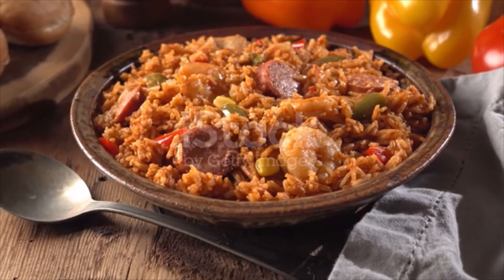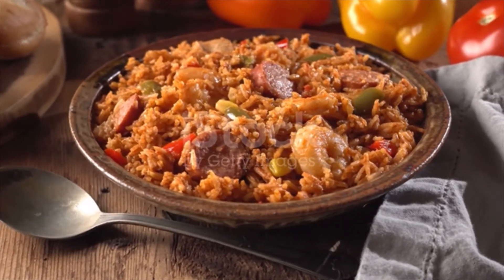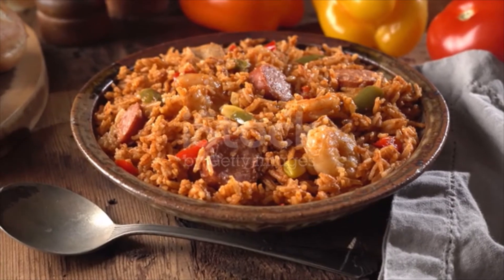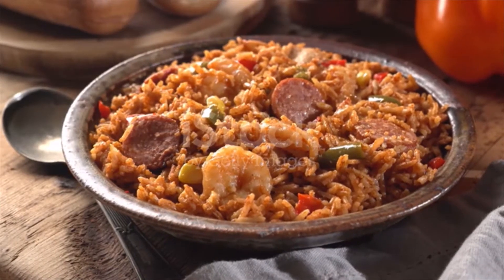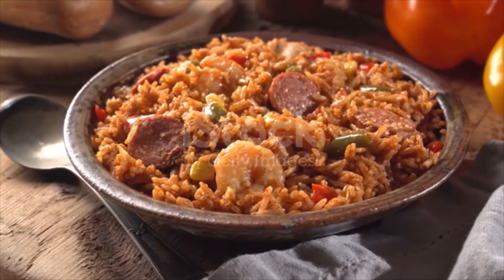Stir in the garlic and Cajun seasoning and cook for one minute. Stir in the broth, tomatoes and their juices, and rice and bring to a boil. Reduce heat and simmer, covered, for 13 minutes.